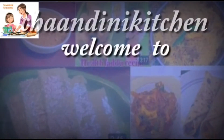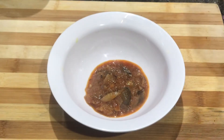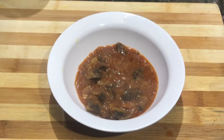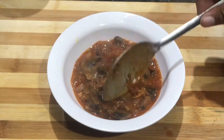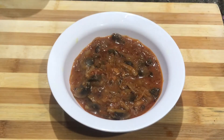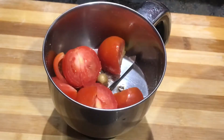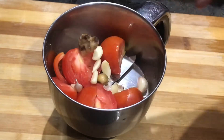Welcome to Chantini Kitchen. This is a medium-sized mix jar and a thin pan.